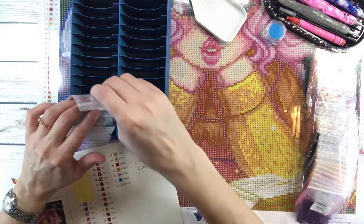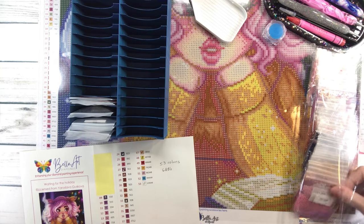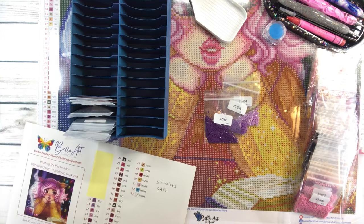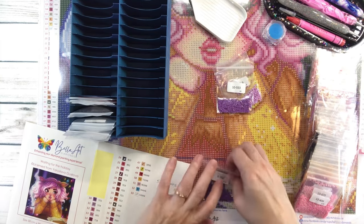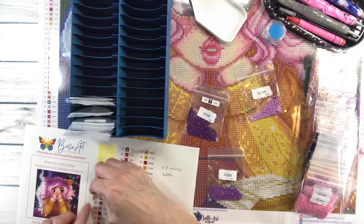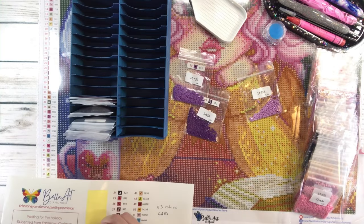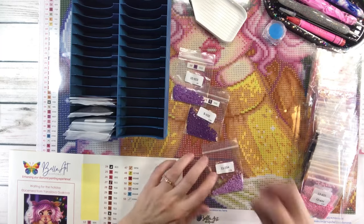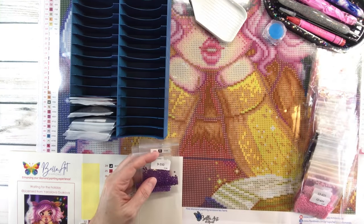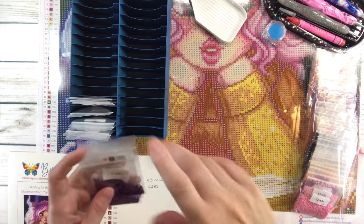I'm really looking forward to doing this painting. I did work on another painting from Bella Art Diamonds called Stay — the sparkles on that were amazing. I was trying my best to finish Simple Country by Chuck Pinson from Diamond Art Club, and also hoping to finish Picking Flowers from the Mermaid Cavern. Simple Country — I only have maybe like a row and a quarter left.